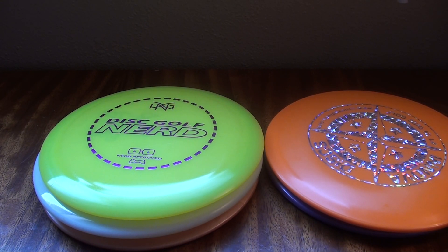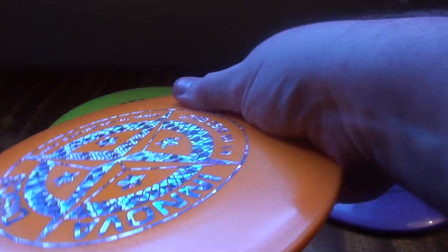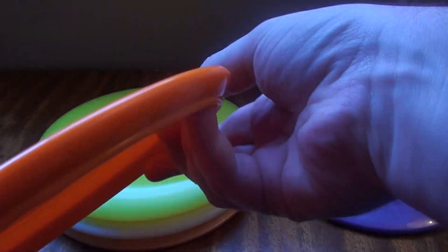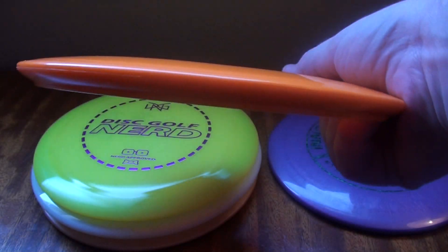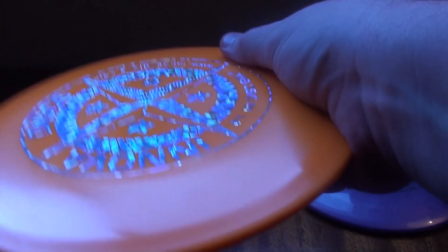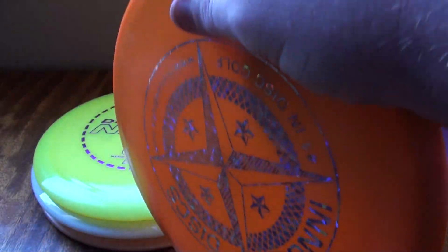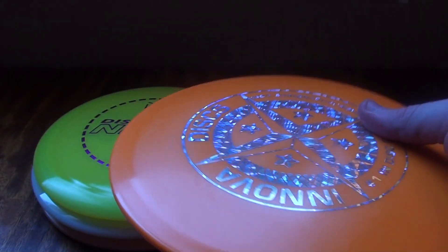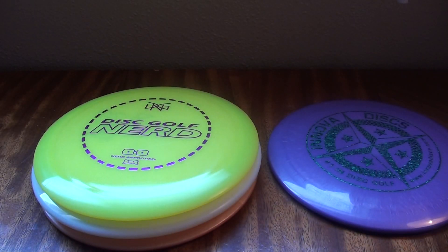Comfort in the hand is definitely important. You want to throw a disc that feels nice in your grip - you don't want to be standing on the tee pad trying to make sure you get a good grip and throw on a very consistent level. If it feels kind of wonky in your hand or you just don't like the way it feels, that's not good. Look for a different disc with similar flight characteristics but a different feel in the hand.